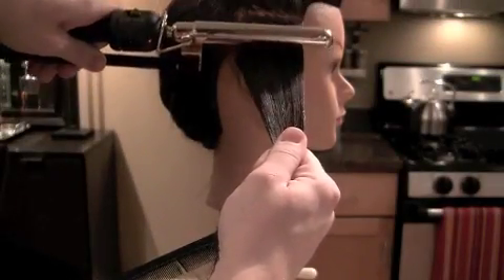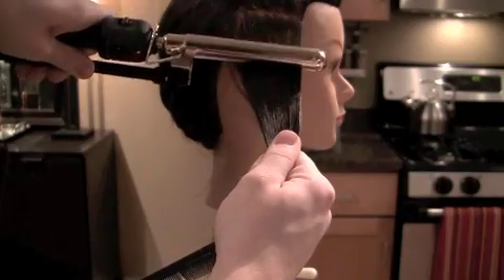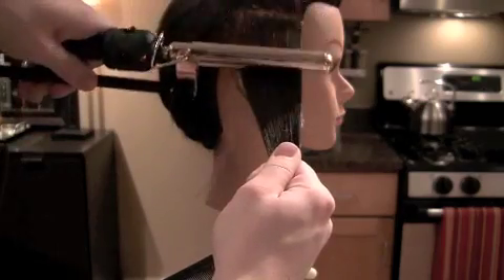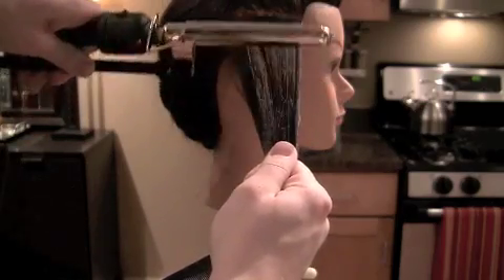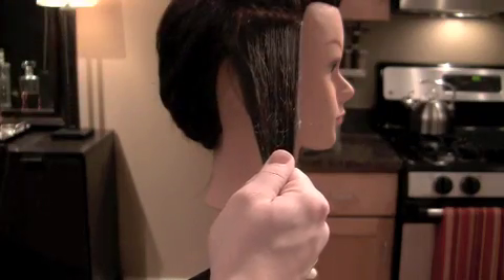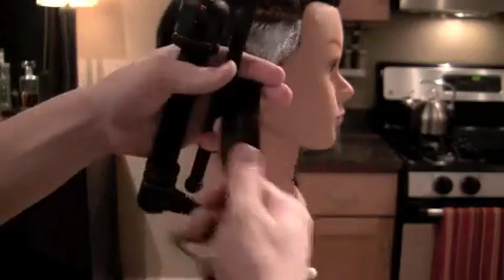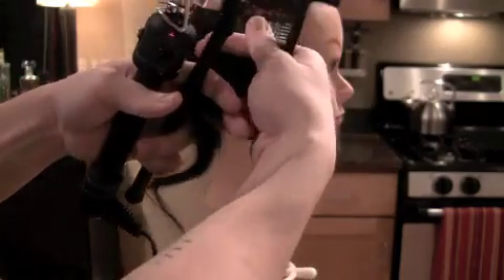Now, take the barrel of your curling iron while hot and smooth out the roots to get it nice and smooth and clean. This will help the overall look of the curl. Once done, re-establish your subsection by combing through it, making it nice and clean again.